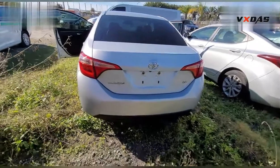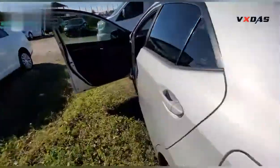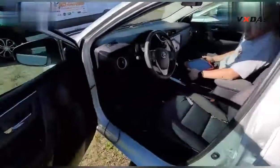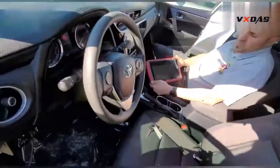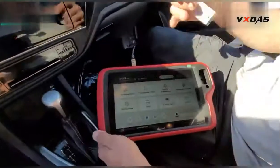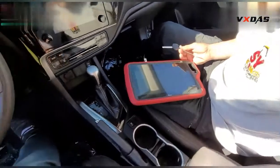Hello guys, today we have a Toyota Corolla 2018. We're going to make a copy for the key with the new X-Force VWDI key tool. We're going to generate the remote first.